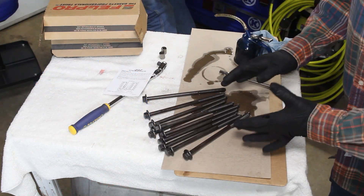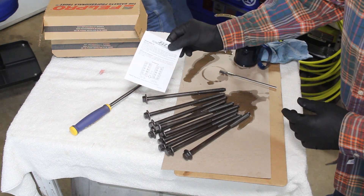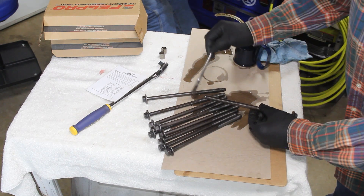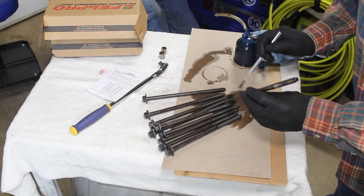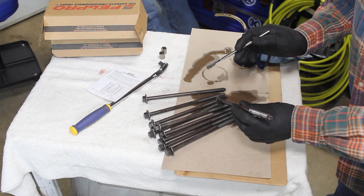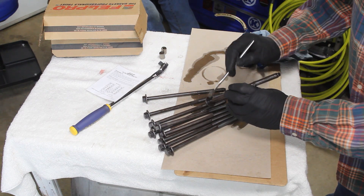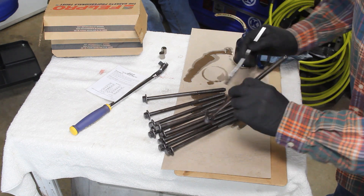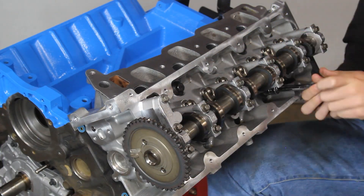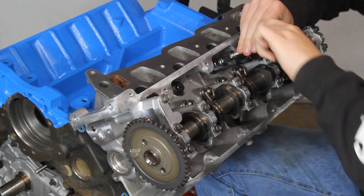Before using your new head bolts, both the factory service manual and Felpro's instructions say to lightly lubricate the threads of your bolts with oil and also lubricate the underside of the bolt head. This ensures no resistance so you get a true torque value. Use a small brush to add oil to the underside of the head. Lubricate all of them before you start installing the heads.